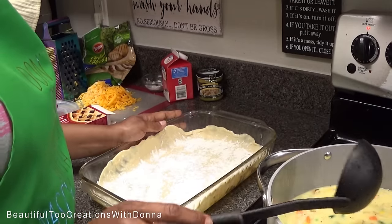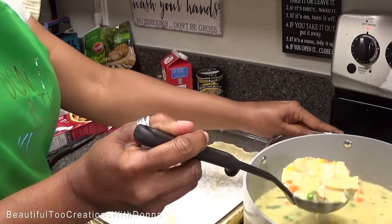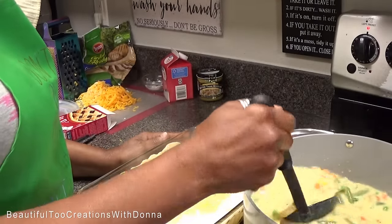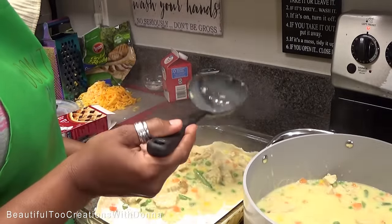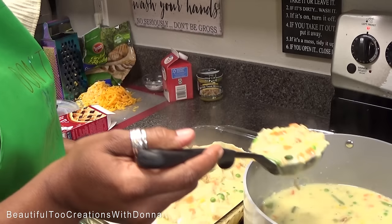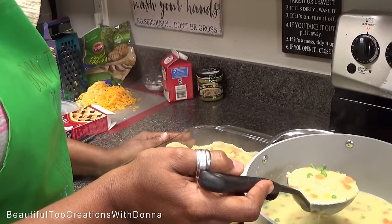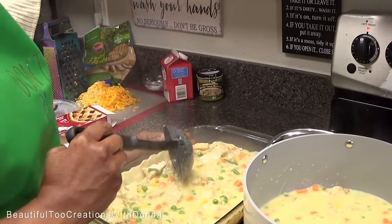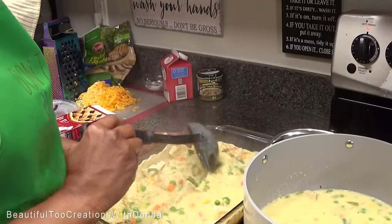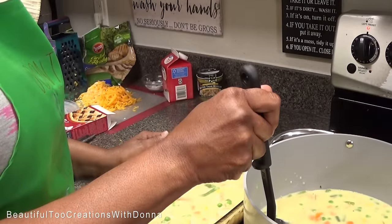Now it's time — we're going to start adding it to our casserole dish. I don't want to pour it because I don't want to make a mess, so we're just gonna scoop and dip it in there, adding all that chicken. If I had had some extra green beans in the refrigerator, I would have thrown those in here too. Now I want just a little bit more of the gravy.